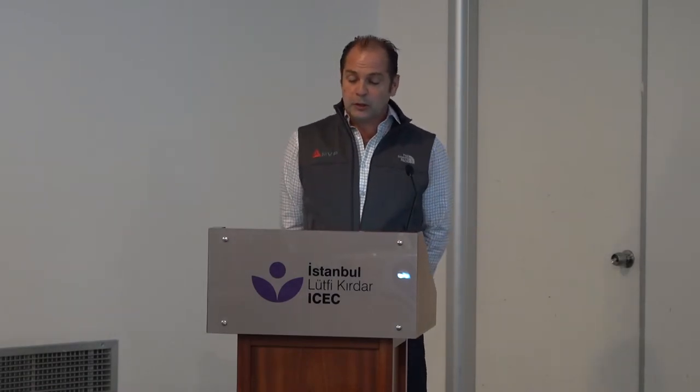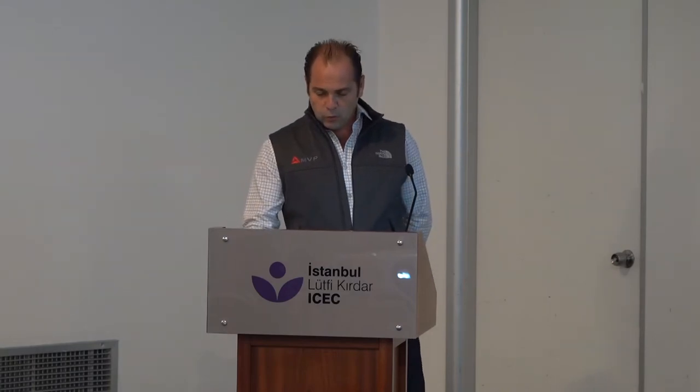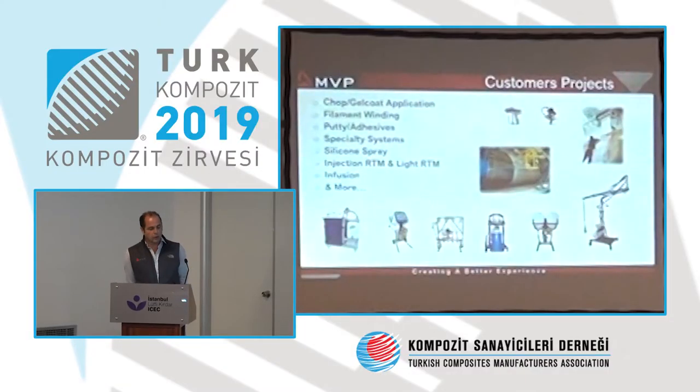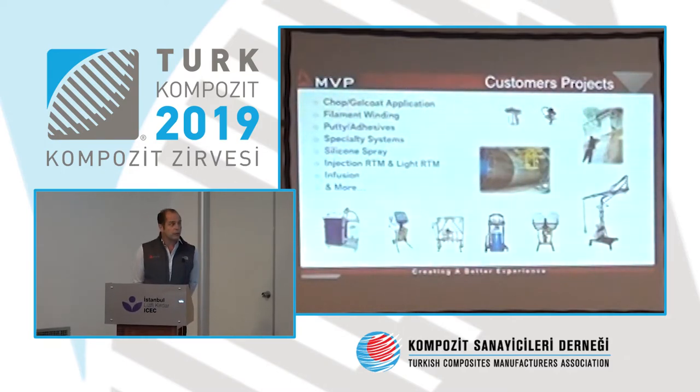I've been doing this for 30 years, traveling around the world, and I'm going to show you a little bit what customers are doing. We sell equipment, but as technical support we also provide technical information to help customers build parts and go into production. MVP produces machines for the entire composite industry.